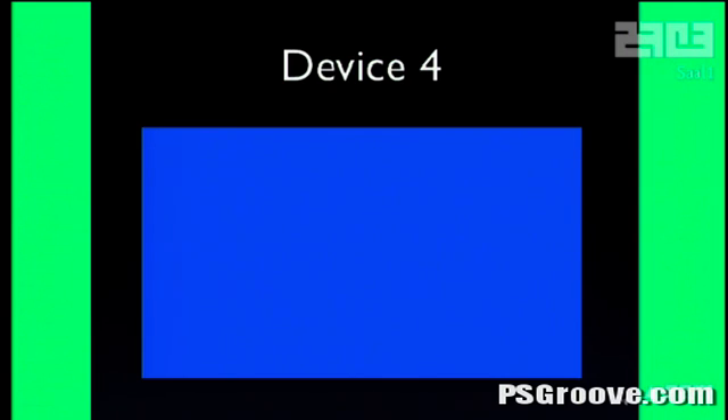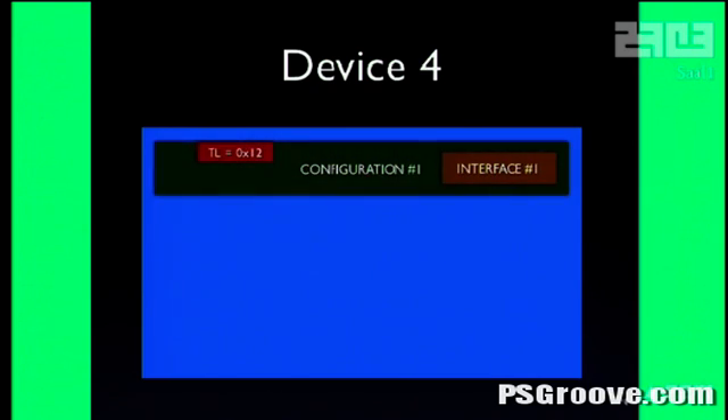Device number four is where the magic happens. It has several configuration descriptors — the first one loads fine and gets put into a buffer. Then the second descriptor gets loaded and something weird happens: the PS Jailbreak does an interesting USB glitch. When you read a descriptor it has a total length, but to read it you need the length first — it's a chicken-and-egg problem. USB solves this by reading the first eight bytes, getting the length, then reading the whole descriptor again. The PS Jailbreak returns a normal descriptor length the first time, but the second time it returns zero, forcing the USB code to never actually copy the descriptor out — it thinks the length is zero even though it read it.